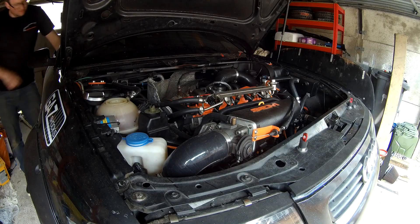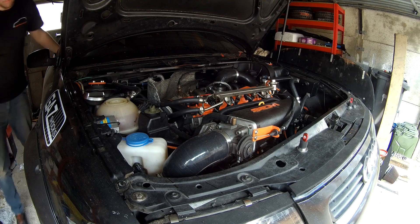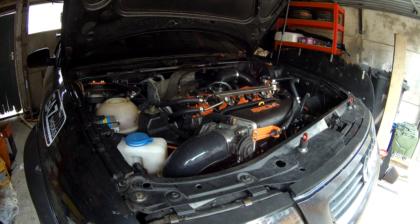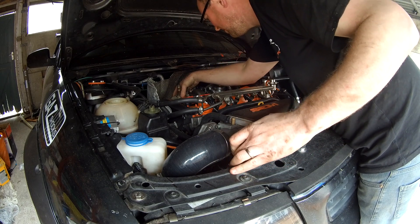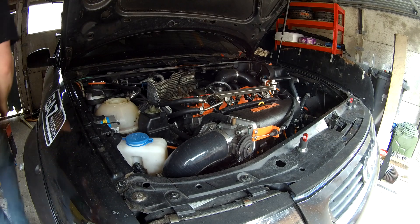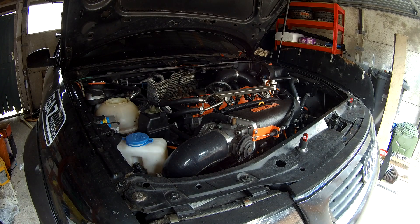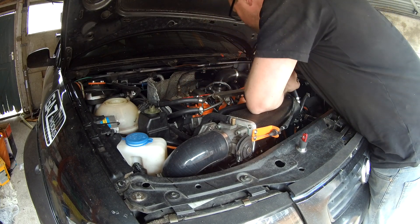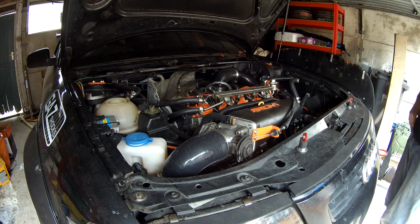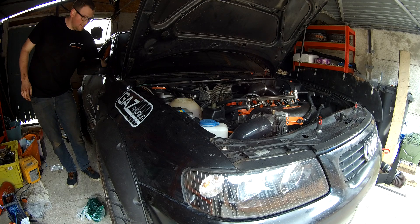Let's turn the key and see what happens. I know what I've forgotten — that sounds horrendous, oh damn it Nick — the EGT probe, the EGT probe's hanging out. What a muppet. I thought I had a serious exhaust leak there. So I'm just going to do that up and then I'll turn the key again. EGT probe's done up now — let's see if it sounds any better.